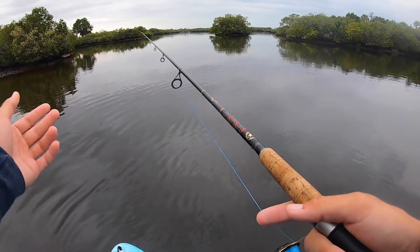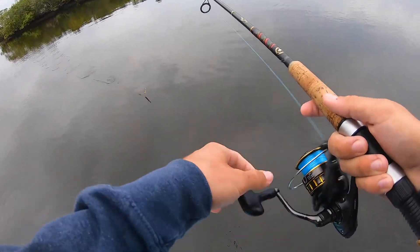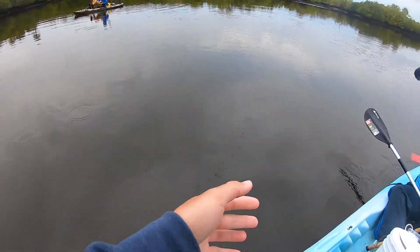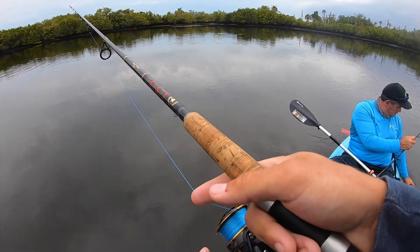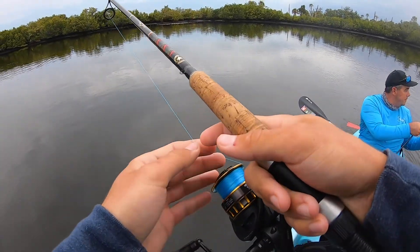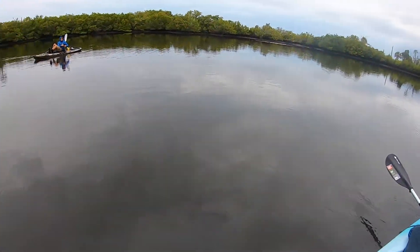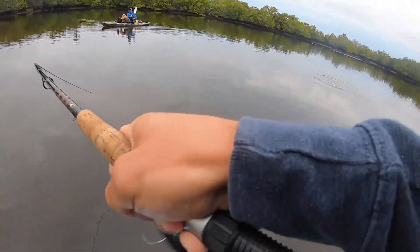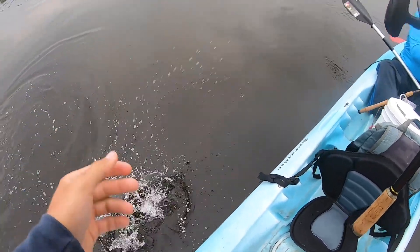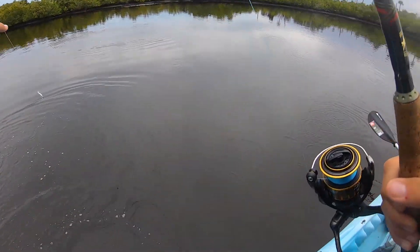Maybe they're out in the middle more. Yeah, tide's not really flowing anyway. Oh there you go — I think I'm getting one too! Trout, I think. Yeah, little baby trout right here.